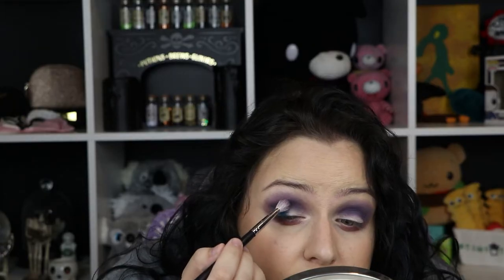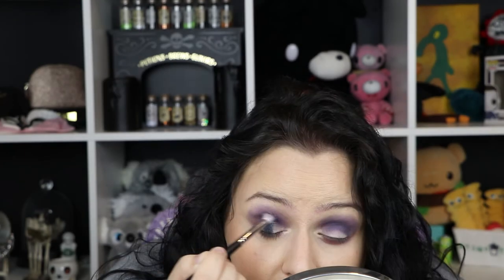NYX glitter primer — I think it makes all shimmers more vibrant. I'm going to use my finger because I always use my finger with glitters and shimmers of any kind. First we've got 'Bikini Bottom,' focusing from the middle out to the corner, and then I'm going to take my brush, clean it off, dip very gently into 'Secret Formula,' and buff that edge. There was some fallout, so I've got to clean that up.